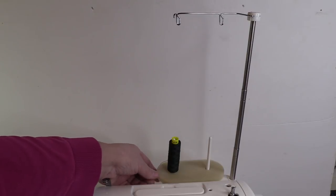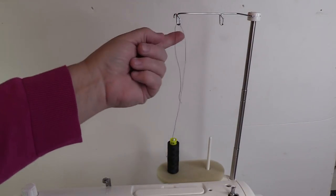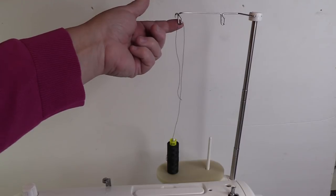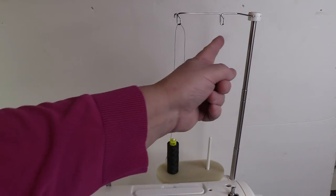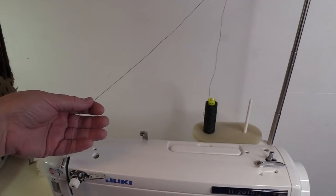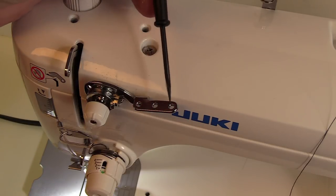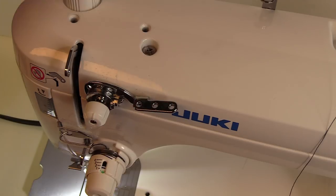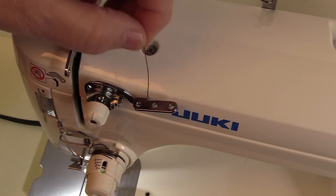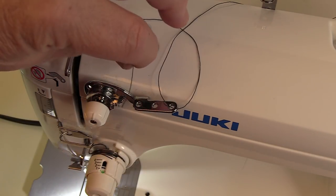To start threading, you're going to pull your thread up and hook it in the little U shape right here on the mast. If I'm using the left spool, I use the U shape on the left, and if I'm using the right spool, I use the U shape on the right. Then we're going to pull the thread down and begin threading from this part of the machine. The first thing we're going to do is thread through these holes — through the first hole and the third hole. I place it in the first hole, wrap it back to the top, and then thread it again through the third hole.